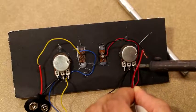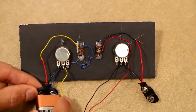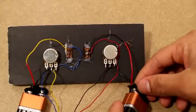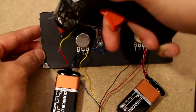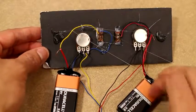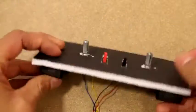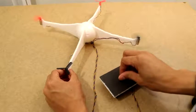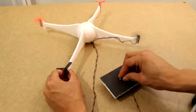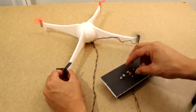After soldering these connections to make them permanent, we can now attach the batteries to our remote. Once the batteries are attached we'll glue them to the bottom side of the remote. Then we can go ahead and test — you can see we turn on the switch to let one set of motors go on, and then use the variable resistor to slow the speed of those motors down a little bit.